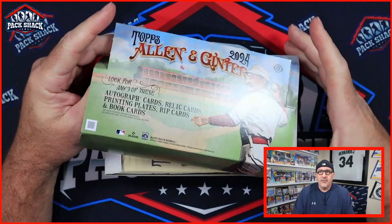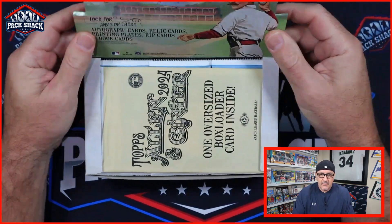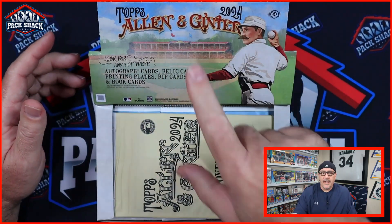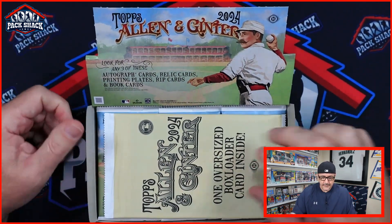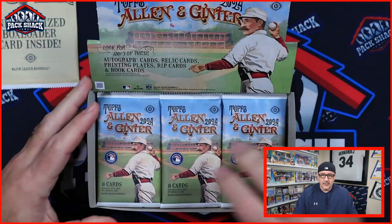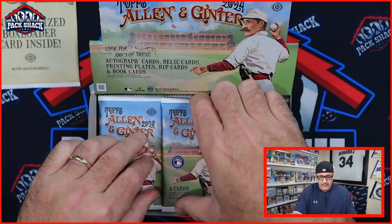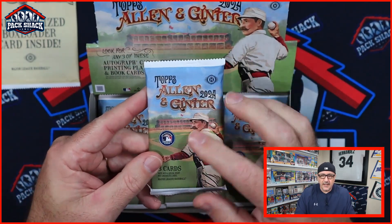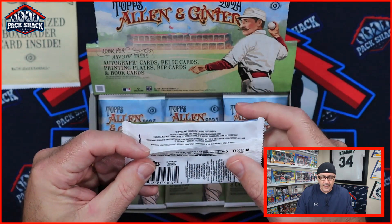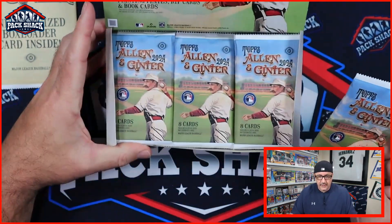We'll rip a few packs individually and then do a power rip for the majority. Right out of the gate, the traditional hobby box is more of a four-stack layout, but this is going to be three stacks of packs. You get the oversized box loader card — we'll save that for the end — plus three stacks of eight packs, as opposed to four stacks of six. The packs still have that same matte finish, eight cards per pack, just like the last several years. They don't put odds on anymore just because there are so many things you could be getting.